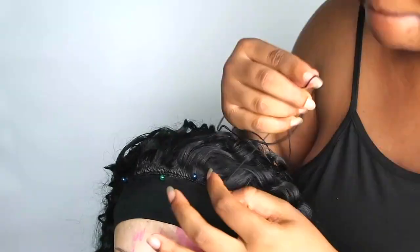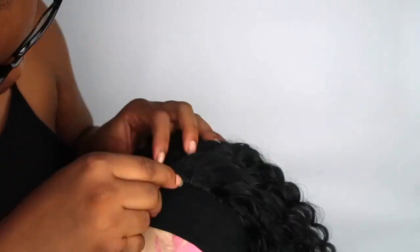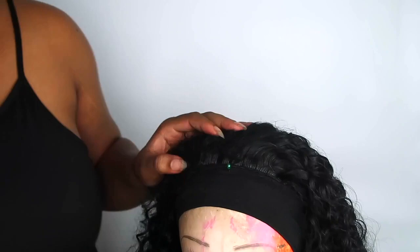I'm sewing on that last track, making sure to avoid the headband itself — you don't want to sew the track onto the headband, you want to sew it onto the wig cap. Be very careful when doing this last one. Take your time and get it right, so you're only catching the weave and the wig cap, not the headband.